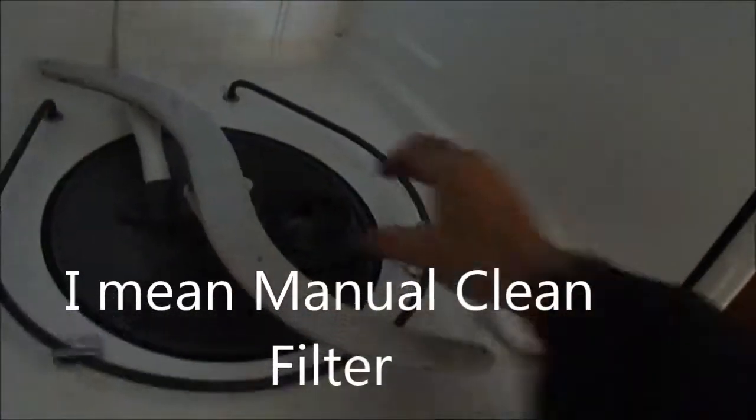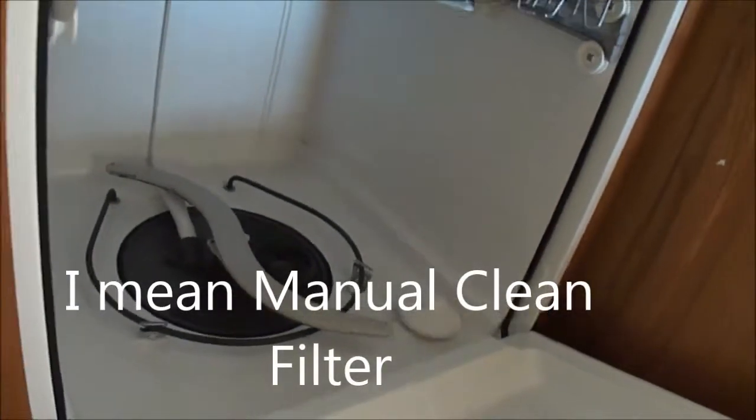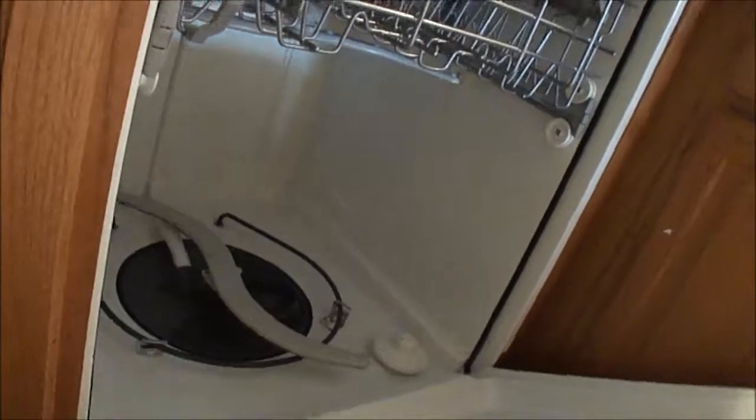This one actually has a self-cleaning filter. You can clean that out — it should be cleaned out if you ever notice your dishwasher is not pumping out well.